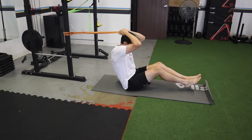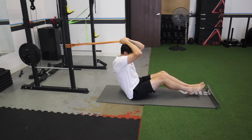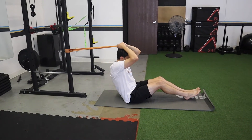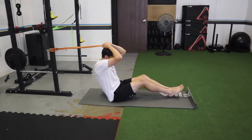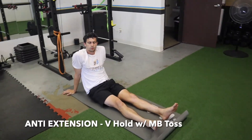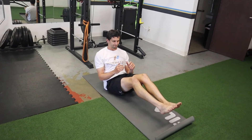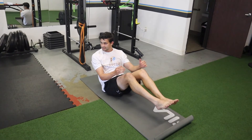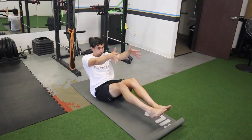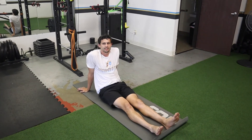If you don't have that setup or want something else, we do a lot of v-hold with a med ball toss. You sit in the v-hold — feet up, balancing on your butt — and then someone tosses the med ball overhead; you catch it and toss it back, like a scoop toss.